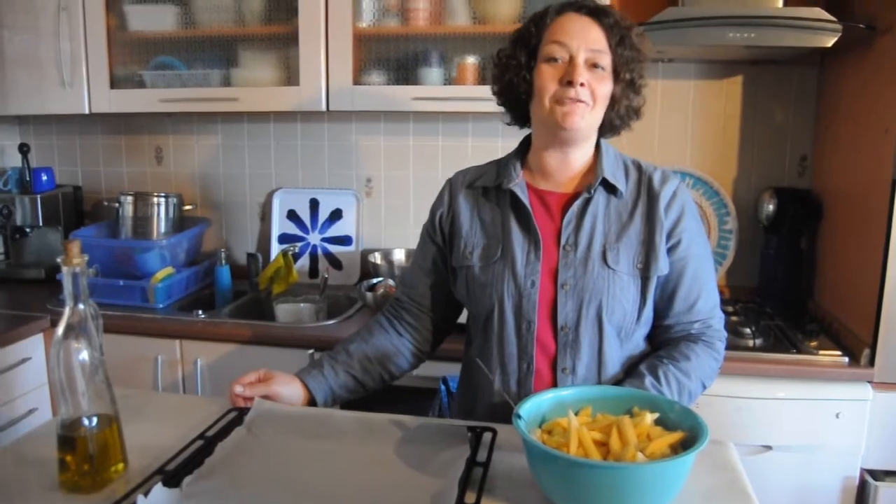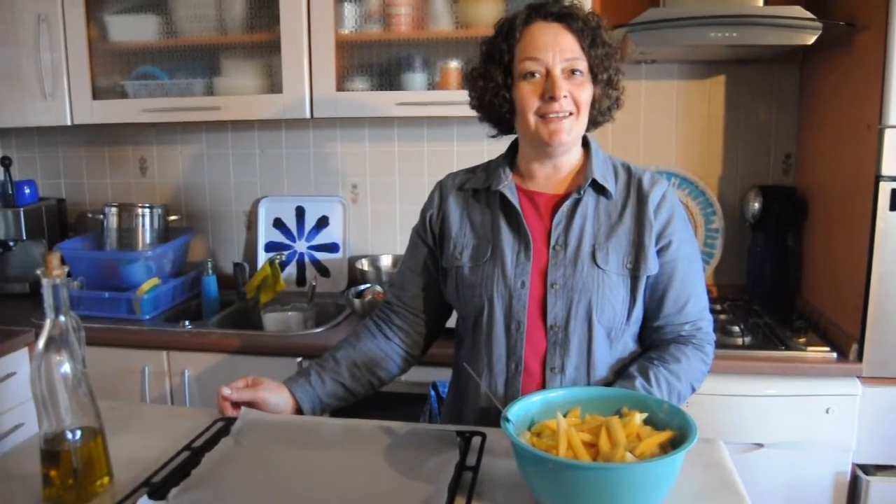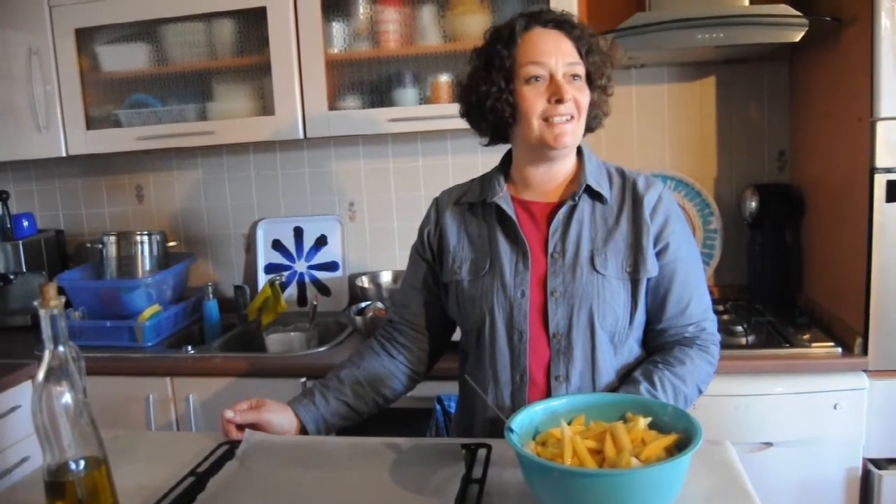Hi, welcome! Everybody loves a nice crispy oven chip, and I don't know why, but only a few years ago my family discovered this recipe. I'm shocked we didn't know about it before, but I make this at least once a week and I want to show you today.